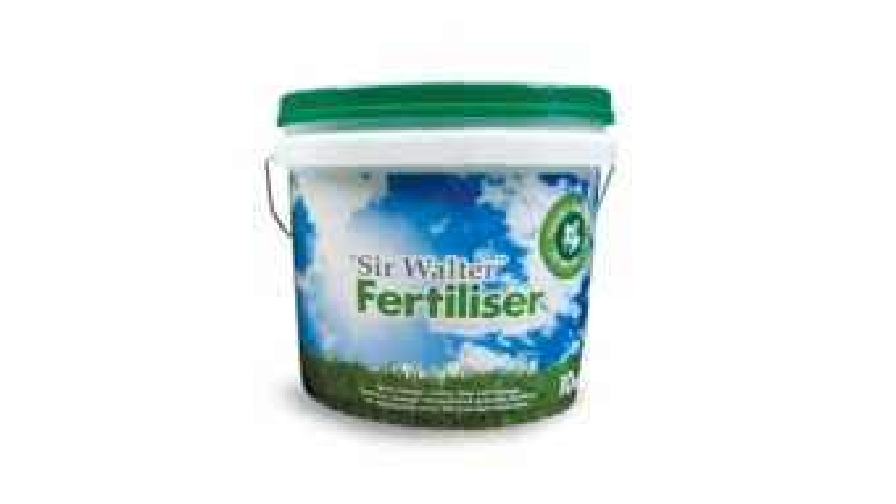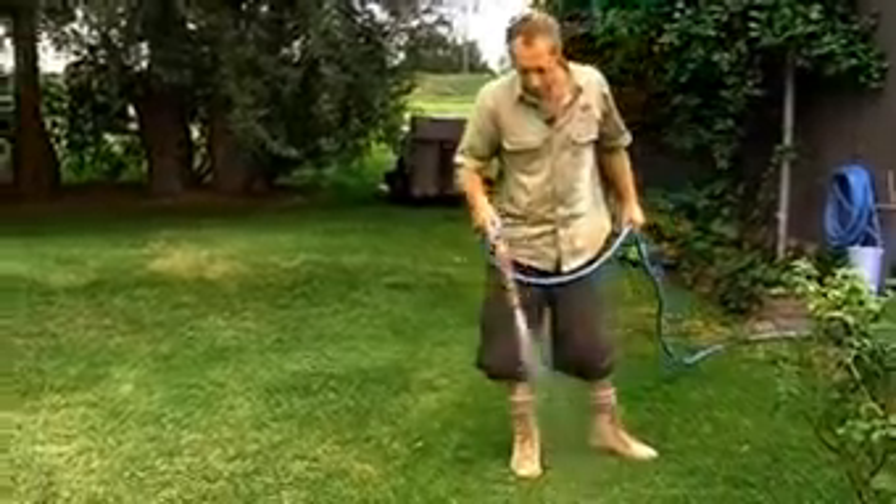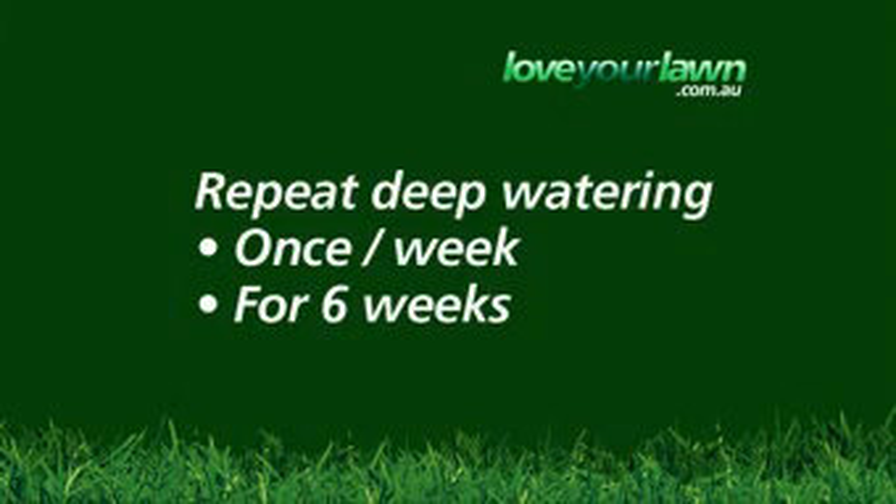So if you find that your turf's not performing in the growing season, do the following. Before contacting your supplier, fertilise your lawn with 40 grams per square metre of Sewolta lawn food or similar, and water in until the lawn becomes sodden. Repeat deep watering once per week for six weeks. Always pick a small area of about one square metre and apply twice the amount of fertiliser and water this area as a benchmark.